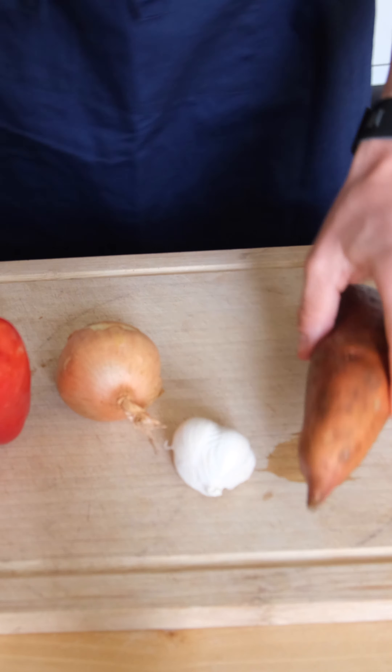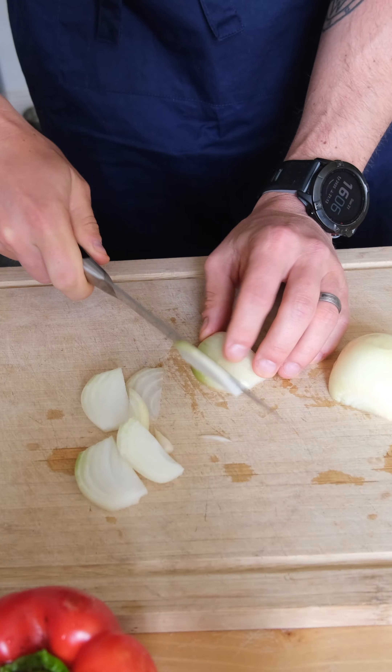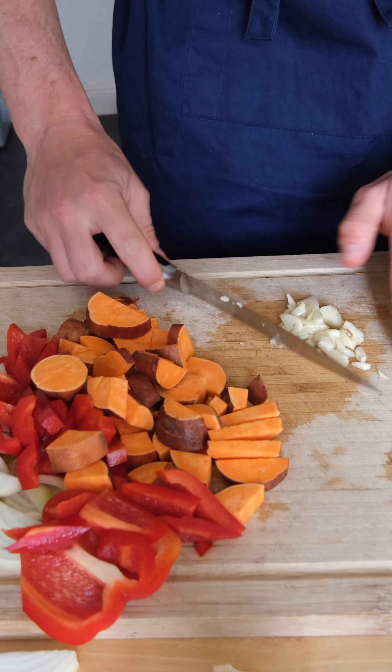Let's make a kishka. First up, pointlessly shuffle your vegetables around before moving everything off the cutting board except for the onion. You're going to chop that up along with the red bell pepper, the sweet potato, and the garlic.